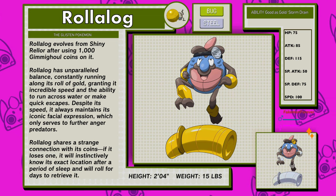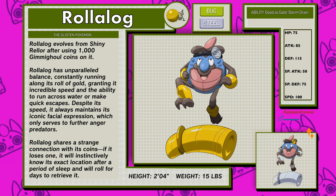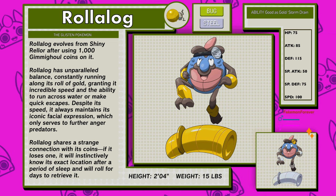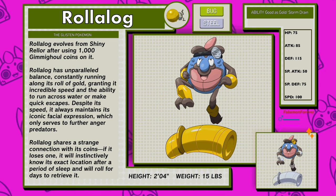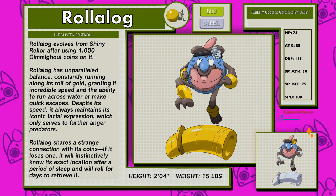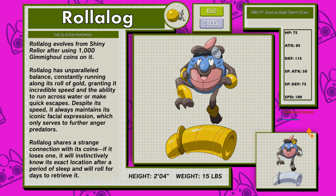Roller Log, the Glisten Pokemon, a Bug and Steel type. Roller Log evolves from Shiny Rehla after using a thousand Gimmighoul coins on it. Roller Log has unparalleled balance, constantly running along its roll of gold, giving it incredible speed and the ability to run across water or make quick escapes. Despite its speed, it always maintains its iconic facial expression, which only serves to further anger predators. Roller Log shares a strange connection with its coins — if it loses one, it will instinctively know its exact location after a period of sleep and will roll for days to retrieve it. Roller Log has the abilities Good As Gold and Storm Drain.